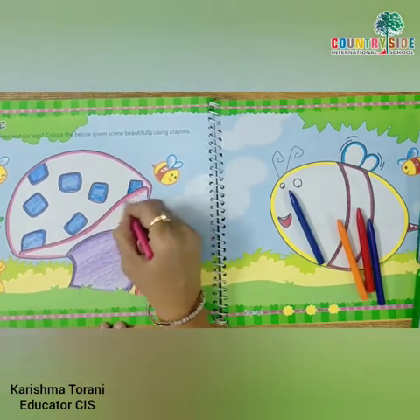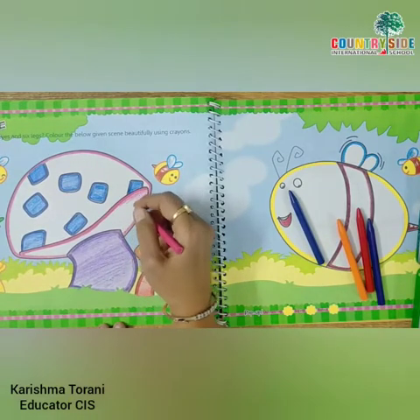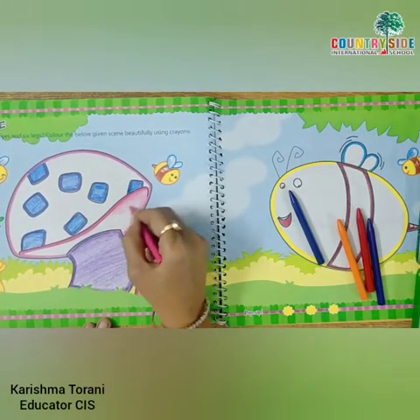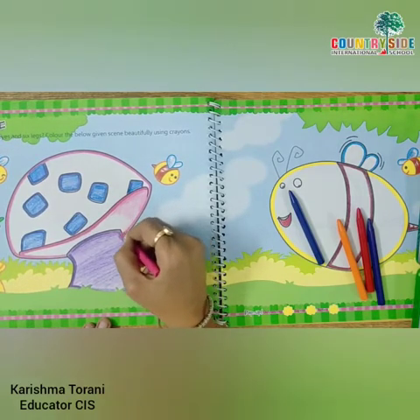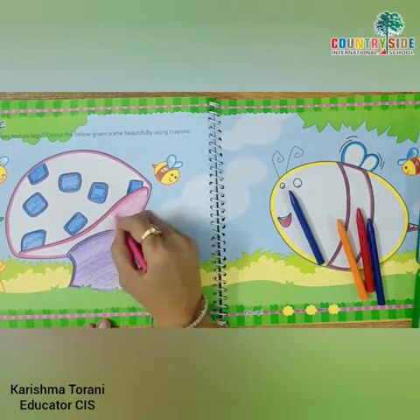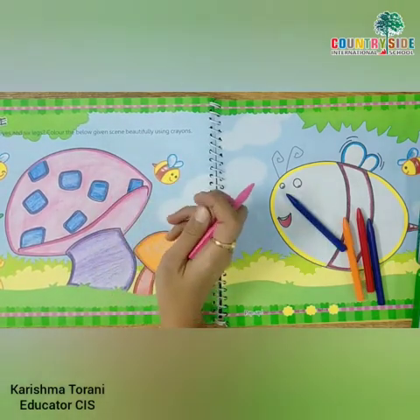Take out your pink color. Children, don't leave white space in between. And we have done with page number 26.